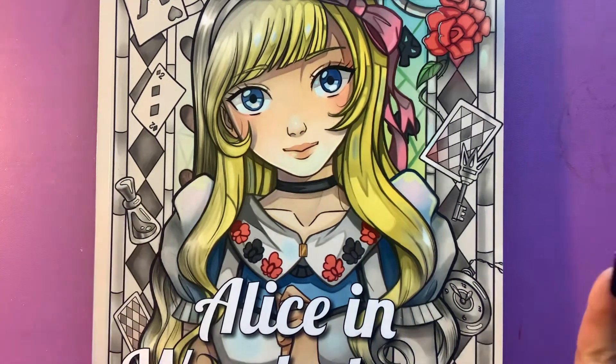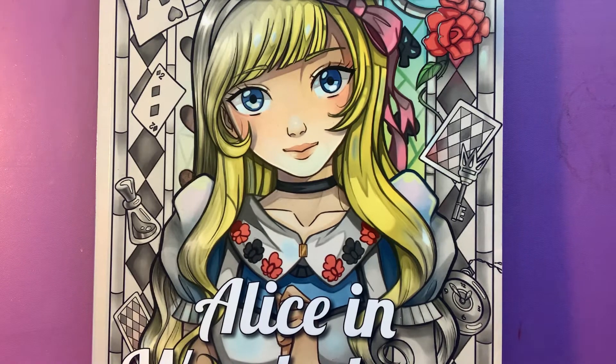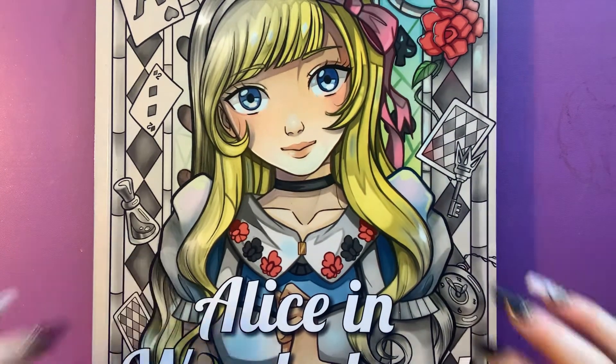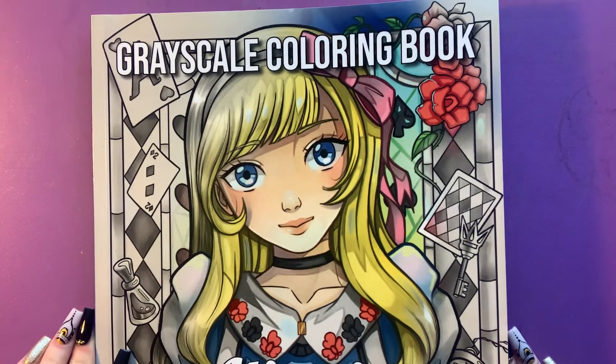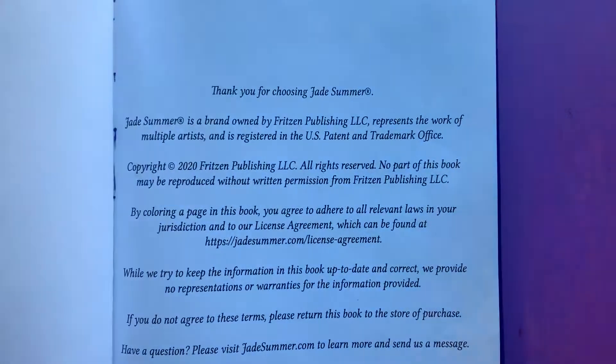Hey guys, so this is my very first completed book flip-through and it is Alice in Wonderland's Jane Summer Grayscale Coloring Book and I am just so excited to show you. So let's get started.